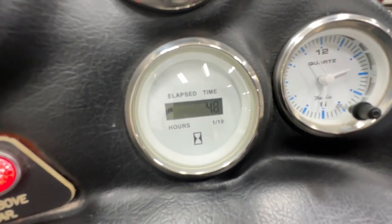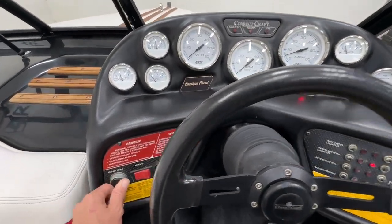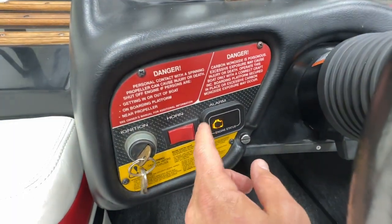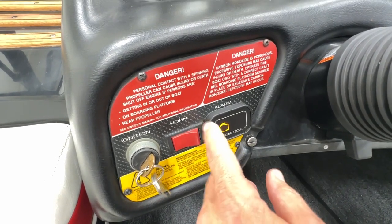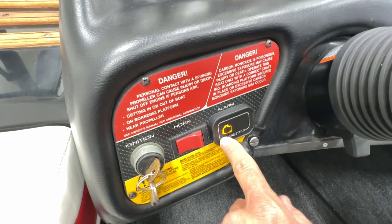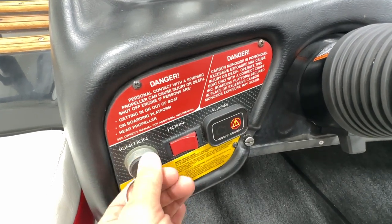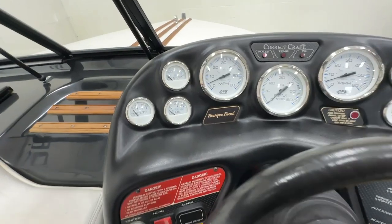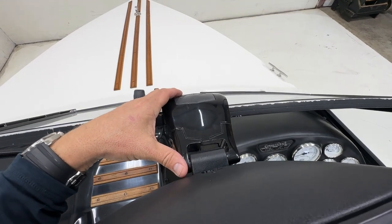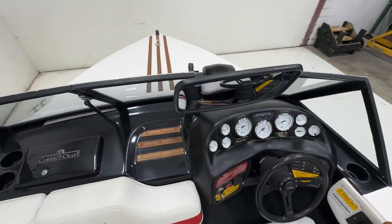The engine has 4.8 hours on it. We replaced the factory warning system with a new unit — it's almost like an OBD system that communicates with the motor, reads engine codes, and alerts if something detrimental is happening with the engine. We replaced the factory mount, which was garbage, with a new style from a 2012-2013 Nautique and it works really nicely.